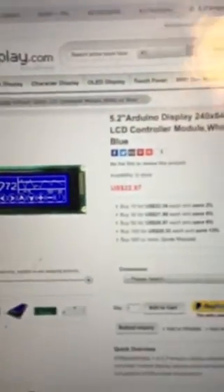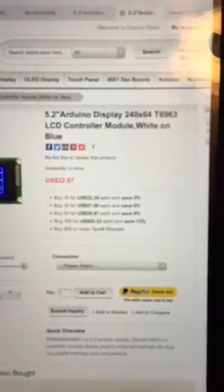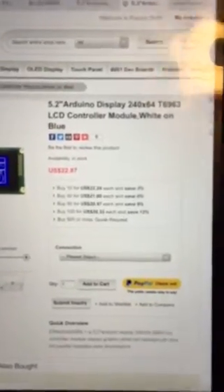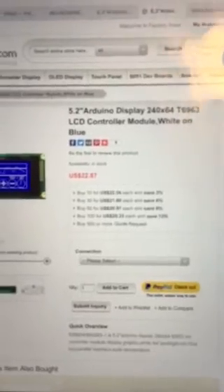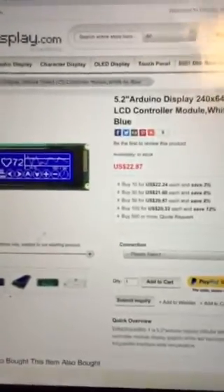This is the new display that I purchased from eBay thinking it was compatible with the old one. I didn't read through the specifications thoroughly. The display from buydisplay.com is 5.2 inches and has the same chipset as the original display, however the specifications are slightly different.